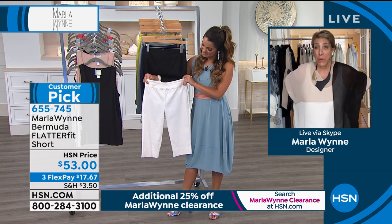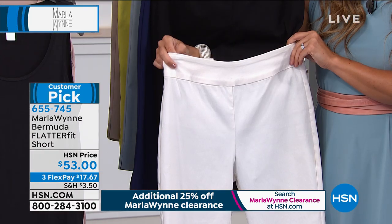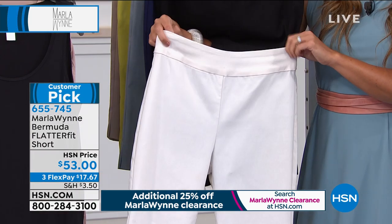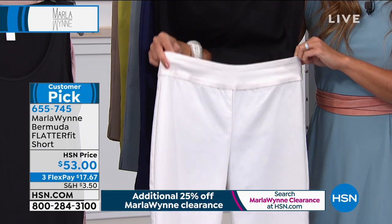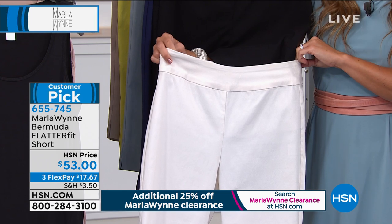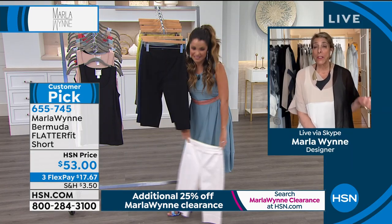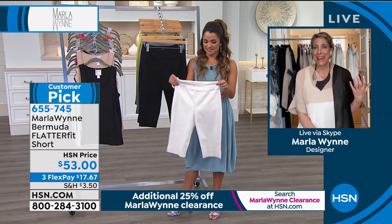Especially this summer — I don't know what it's been like in Florida, but we've had an inordinate amount of rain, and it's starting to get that lovely thing that New York does, which is just a wonderful blend of humidity and city stink. But it's so hot out, you just don't want to be enclosed. So these are perfect.